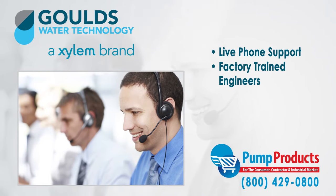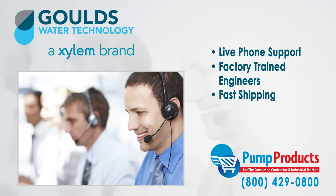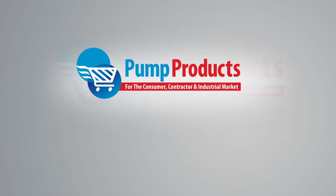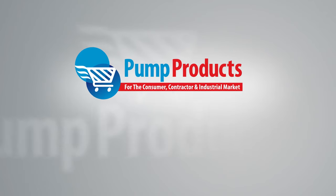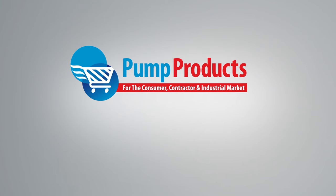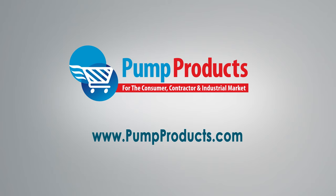Need it now? We offer fast shipping with most orders being processed and shipped the same day at the lowest prices anywhere. Pump Products — your direct connection to Goulds pumps and parts. Visit us at www.pumpproducts.com or call our toll-free number today: 1-800-429-0800.